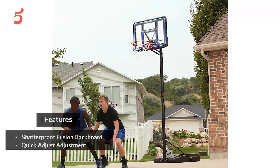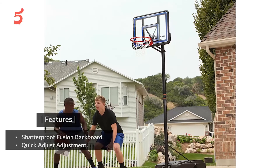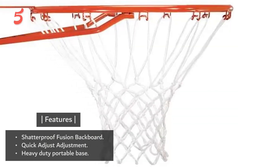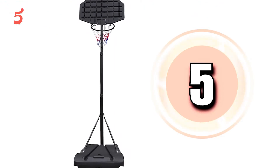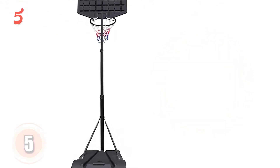Features: Shatterproof Fusion Backboard, Quick Adjust Adjustment, Heavy Duty Portable Base.